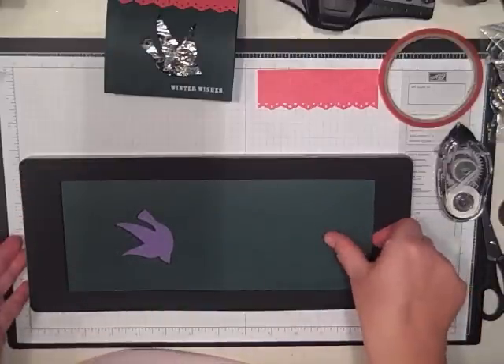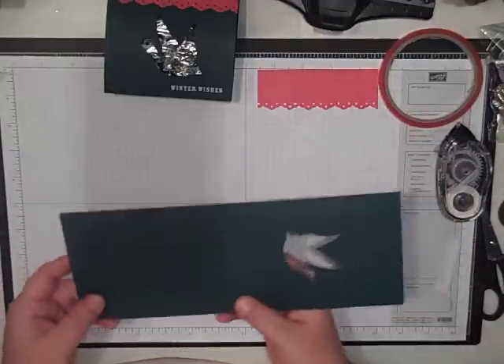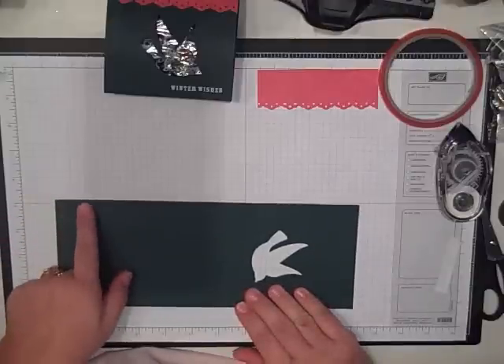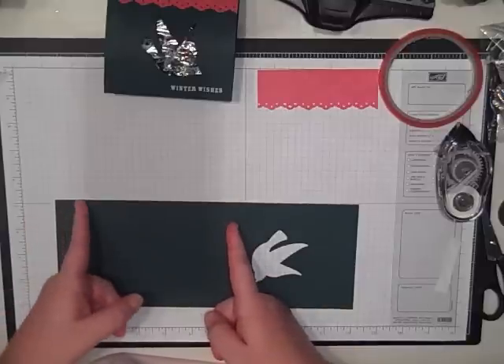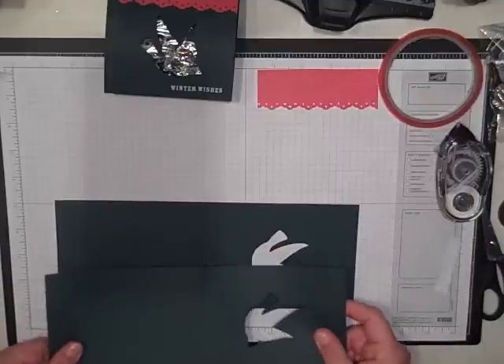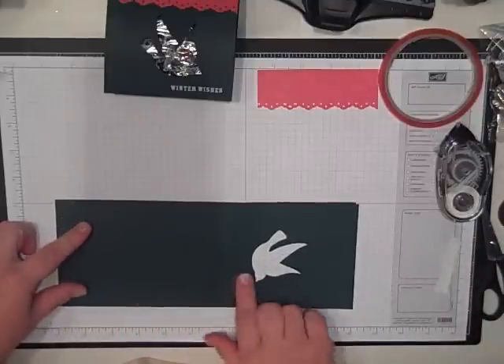You pull that out, and then what we're going to do is take this and turn it this way and score it at one. It's already got a score here at five and a half, and then we're going to score it at six and a half — so it's going to be one, five and a half, and six and a half. After you do that it will look like this, so we've got our three score lines here.